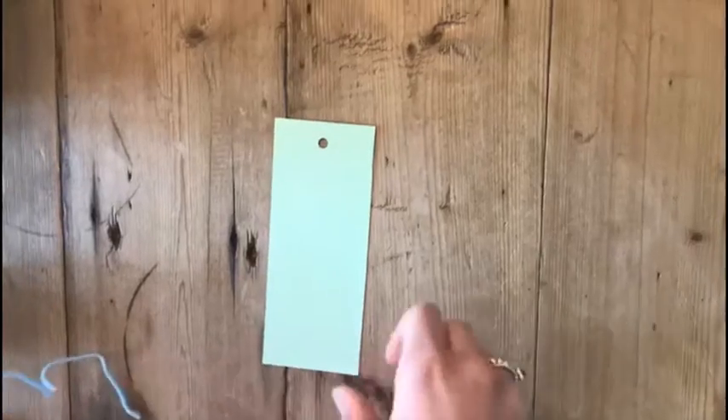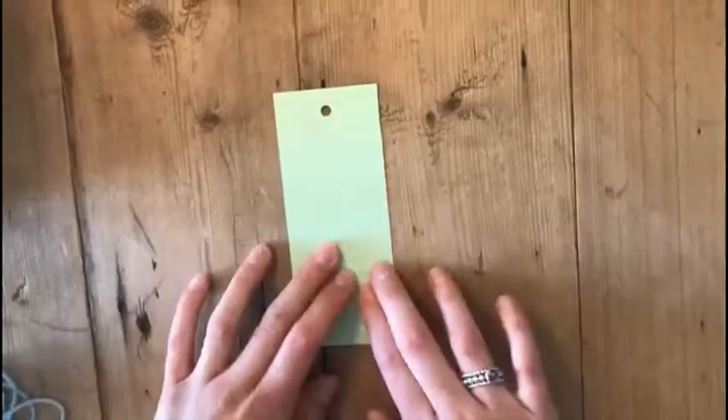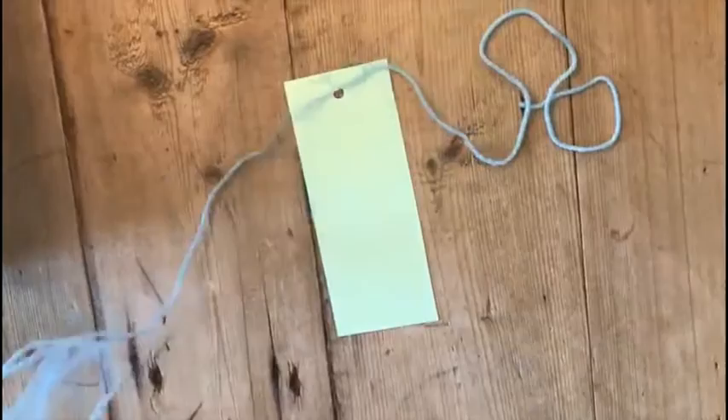Welcome to our second Mother's Day present. Today we're going to make a beautiful shelf that you can lay in your book, so if your mom loves reading make sure to make this. What you're going to need is a paper with a small hole in it and some wool — you can pick any color you want.